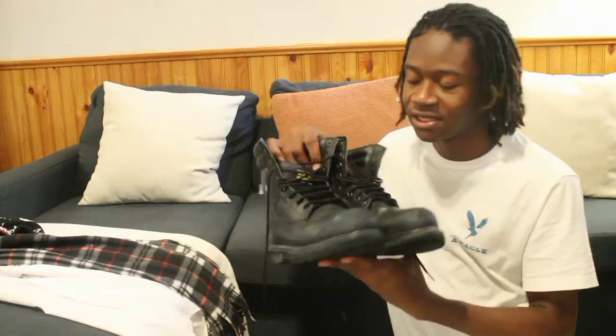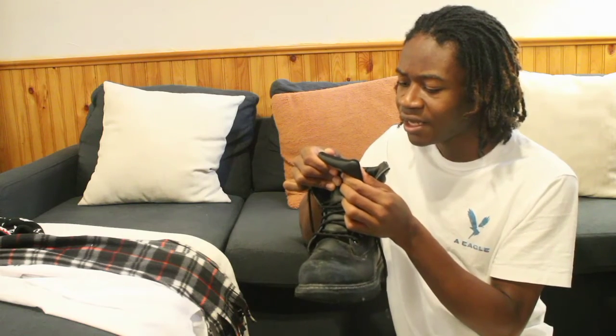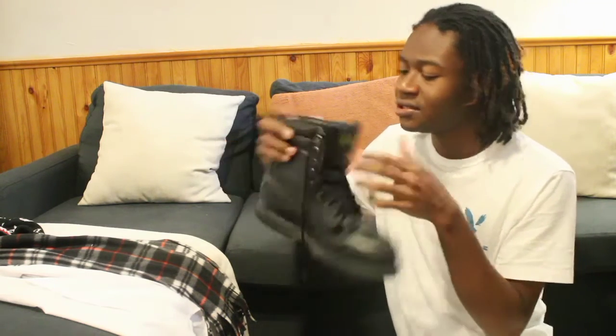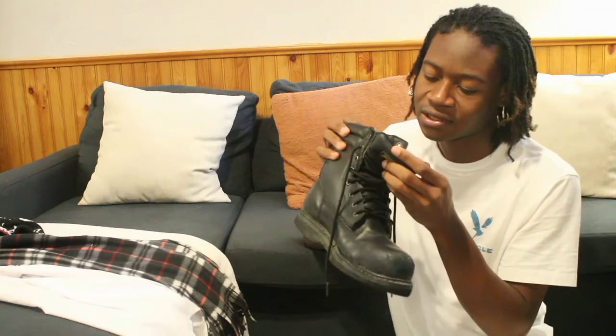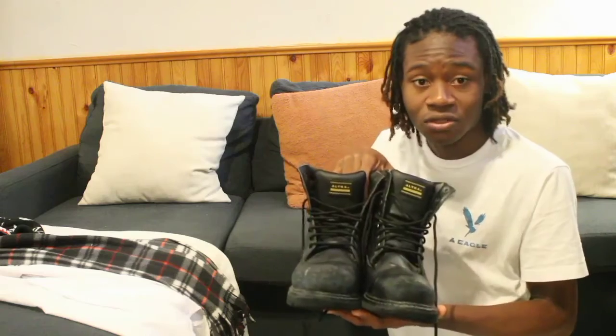For this first look, I have these boots right here. It's called the Men's Homie Homie Size Grandeur and it's size 11, because I wear size 11 in shoes. I have a couple of outfits that I'm going to show you guys how I can style these boots with.